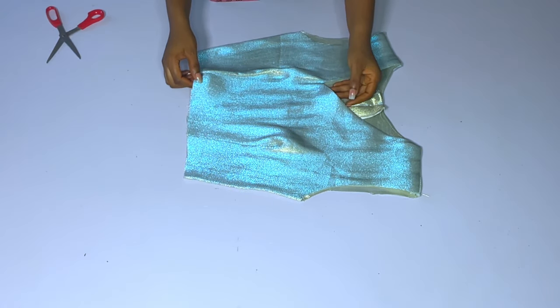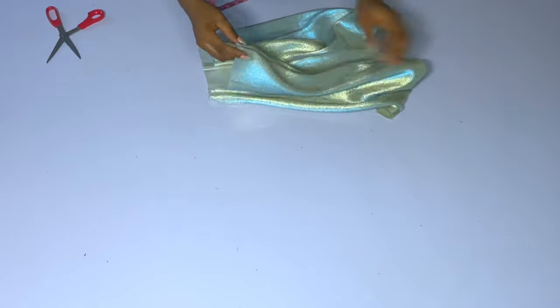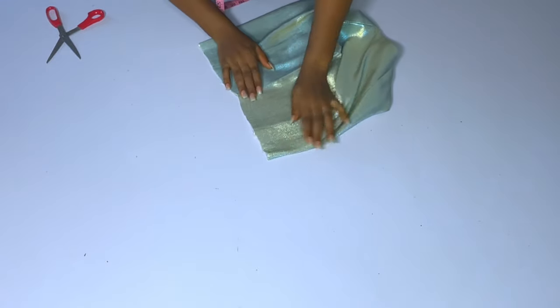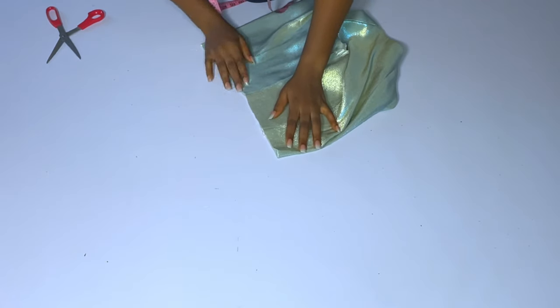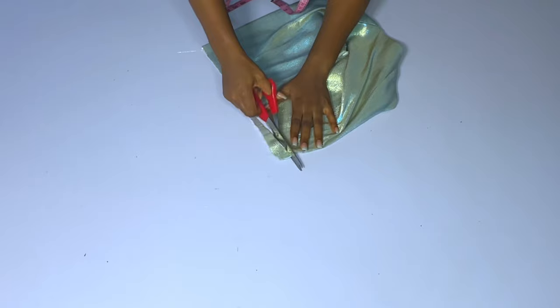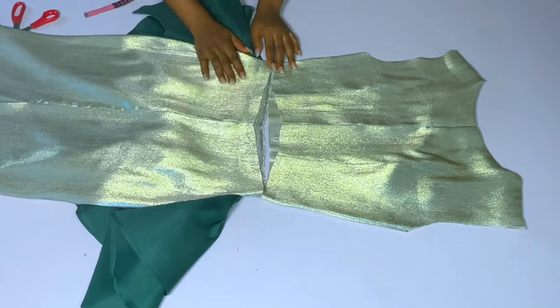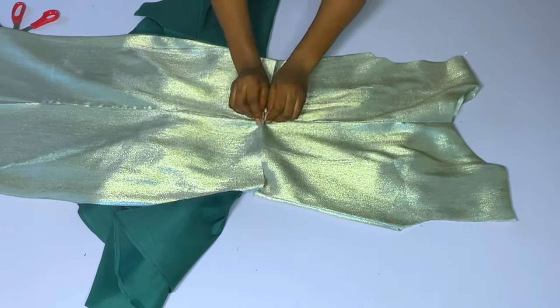Now fold it — this is the center back, I am folding the center back. After folding, trim off one inch — go up by one inch. Both sides should remain equal at the side seam. This is what it should look like after taking that out. Go ahead and pin the two pieces together.